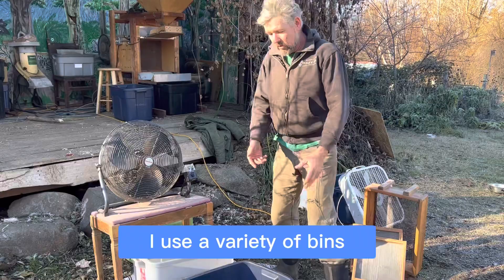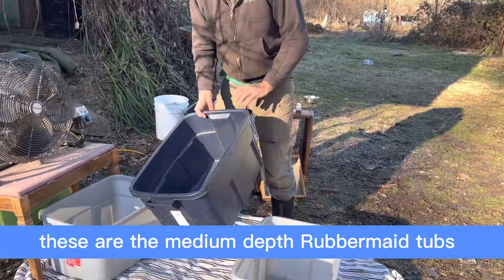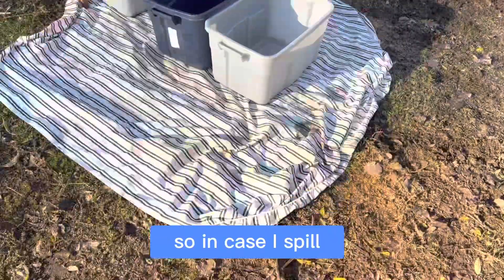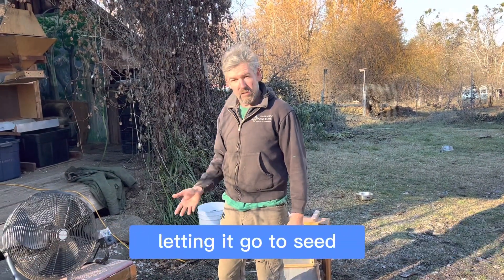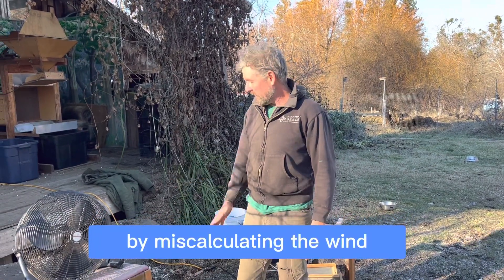You want a fan. I use a variety of bins — these are the medium-depth Rubbermaid tubs. I use three. You can see I have a sheet down here, so in case I spill, I don't lose all that hard work of growing the plant, letting it go to seed, harvesting it, and getting it to this point by miscalculating the wind.